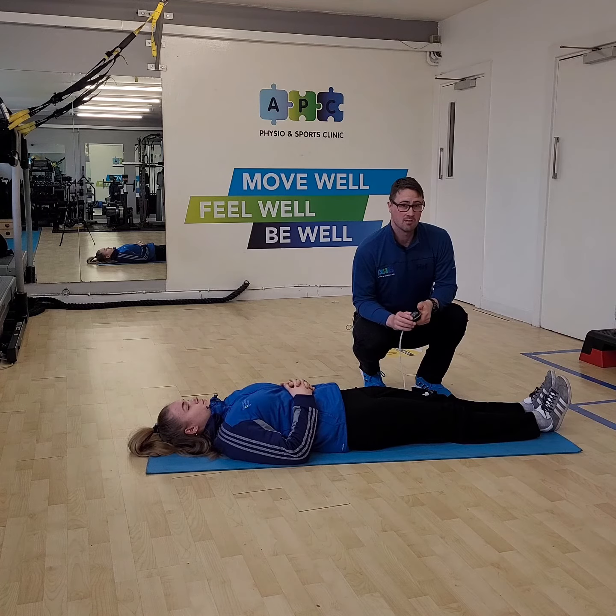If the readings aren't around the normative values, you have a little bit of strength work to do to build up and reduce your injury risk. And if there's a difference between both sides, you need to focus on the weaker side to get them both up to power.